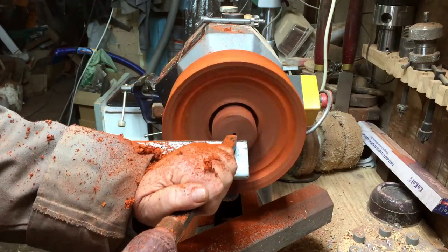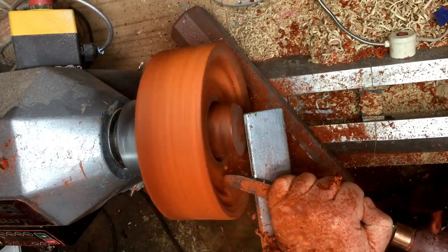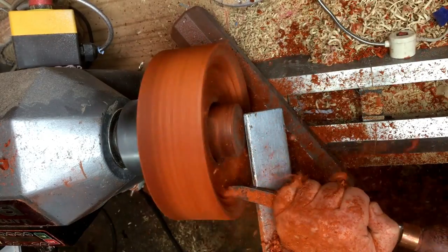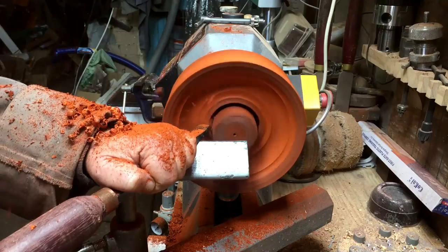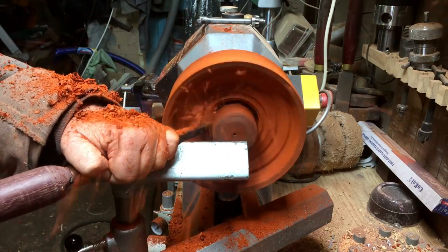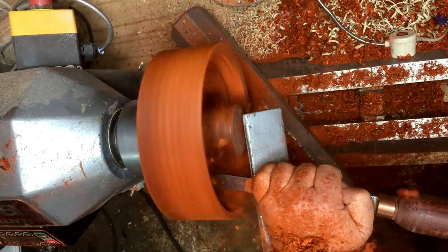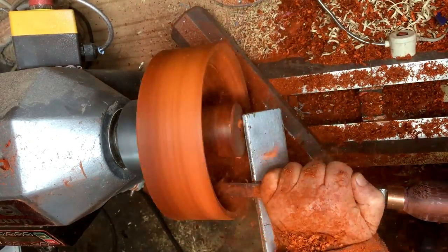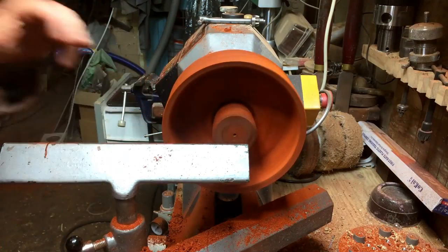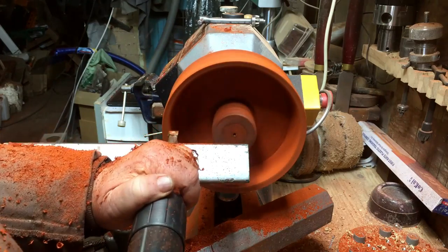I'm going to use this piece of padauk as a vessel because in the middle there are a lot of pinholes and a lot of waves — I think it's a worm or something. The project it was supposed to be didn't fit, so I chose to leave that project, get another piece of wood, and made it before. Now let's step into it.